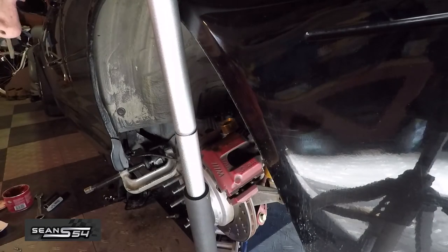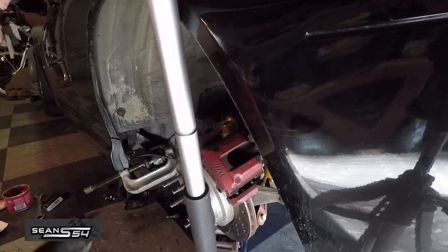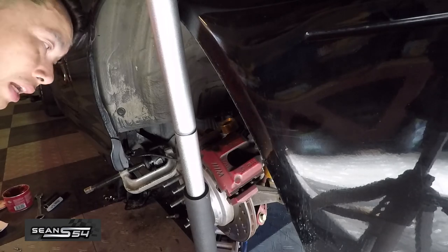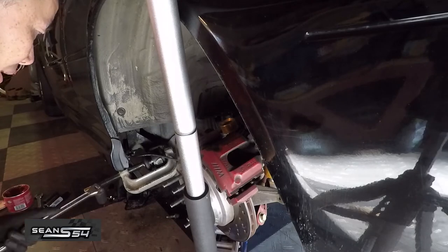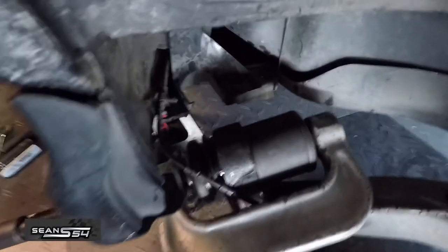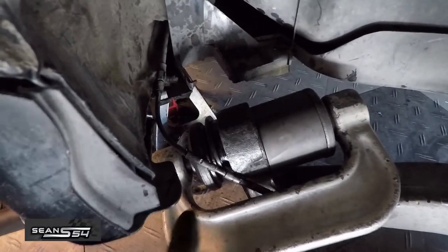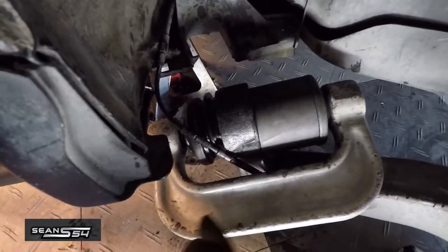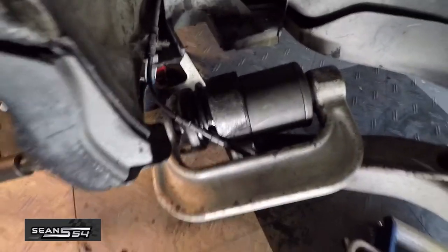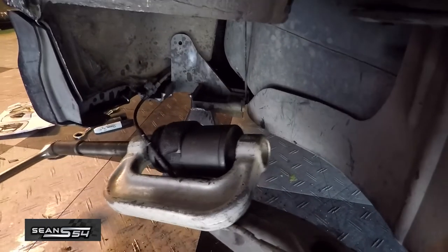If you remove the whole control arm and use a shop press it's obviously a lot easier, but that's actually more work because you have to take off the axle and the rest of the control arm, so this is the best thing to do. I think if I had the actual rear trailing arm bushing tool it'd be a lot easier, but because I'm basically using a ball joint press it makes the job a little tougher. Now I put one of the attachments on the ball joint tool — it's like a giant cup, so when I press it through it gives it room to go through. It's just about flush.